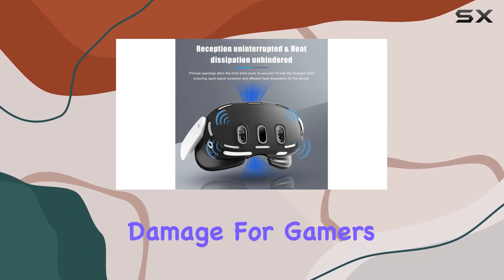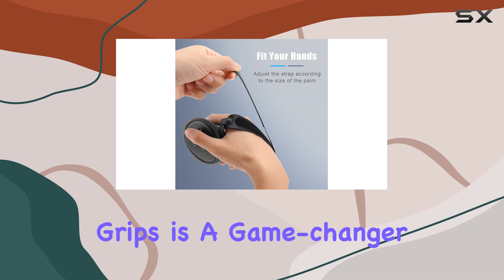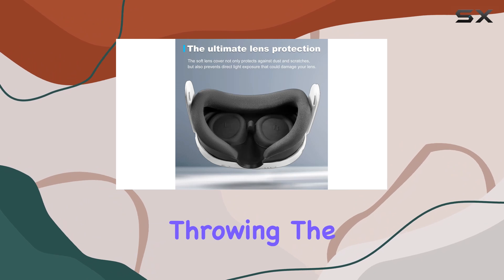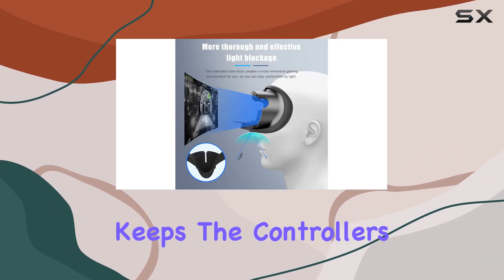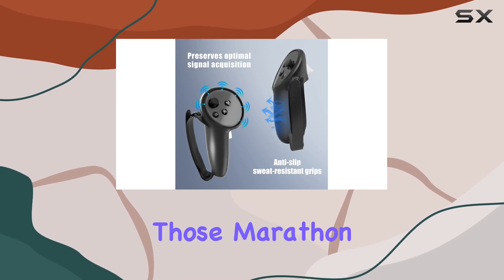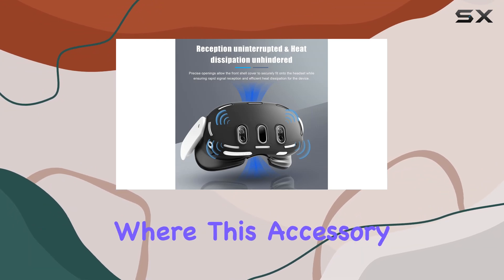For gamers, the anti-slip and strap design on the controller grips is a game changer. We've all had those intense gaming moments where our hands get sweaty and the fear of throwing the controllers becomes all too real. This design not only keeps the controllers securely in your hands but also adds an extra layer of comfort during those marathon gaming sessions.